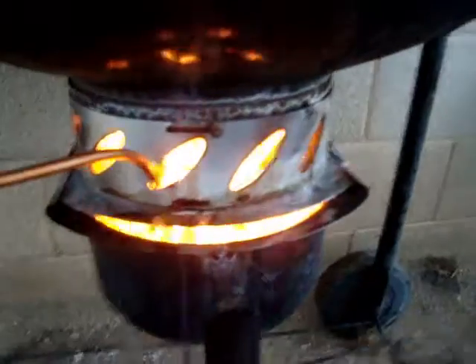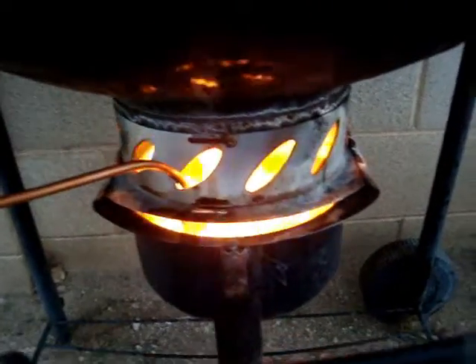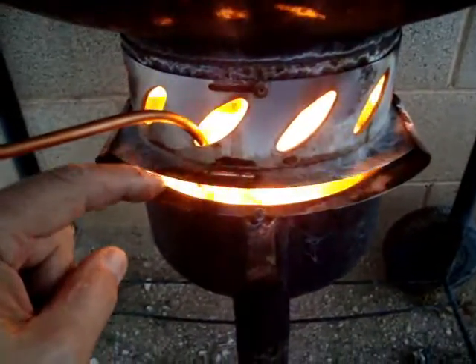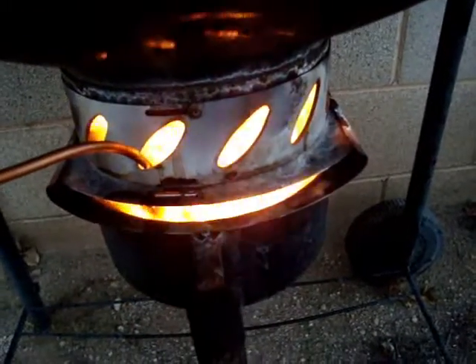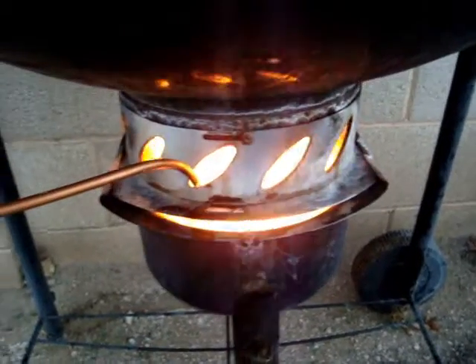You may have seen grills like this — they have this little pot down here, which is supposed to collect ashes and deposit them there. I thought, why not use it as a burn chamber? It's holding up quite nicely. The oil is just dripping right there into the fire.